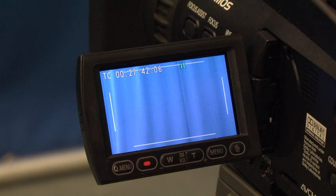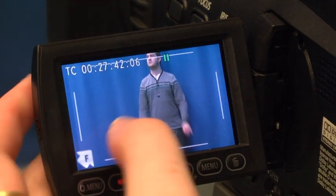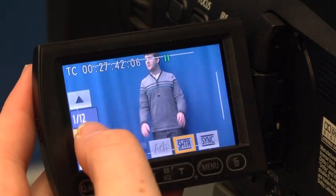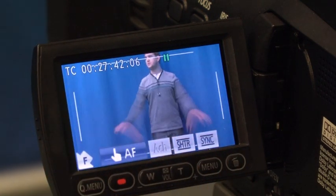Now we are going to change the shutter speed or ISO speed. To do this press the F arrow button, then press shutter and press the arrows up or down accordingly, and then close everything.